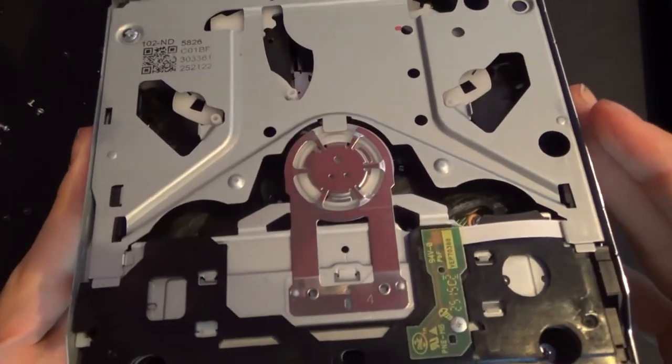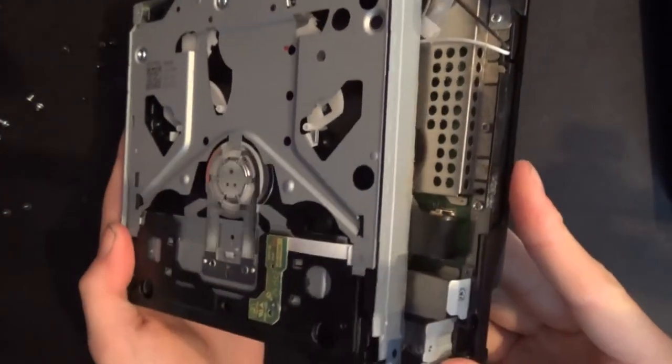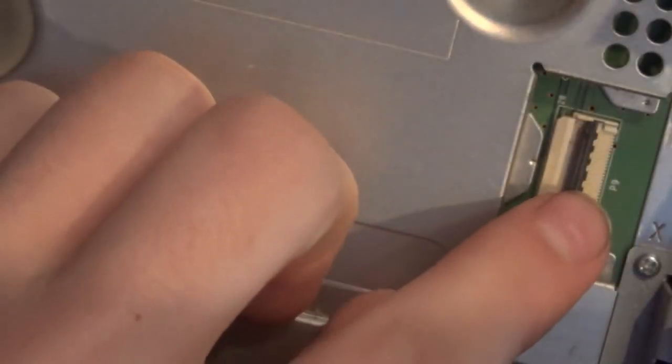Now it lifts out like so. There's a ribbon cable on the right side, right here. So what we're going to do is flip the drive over, lift this up, and take it right off.